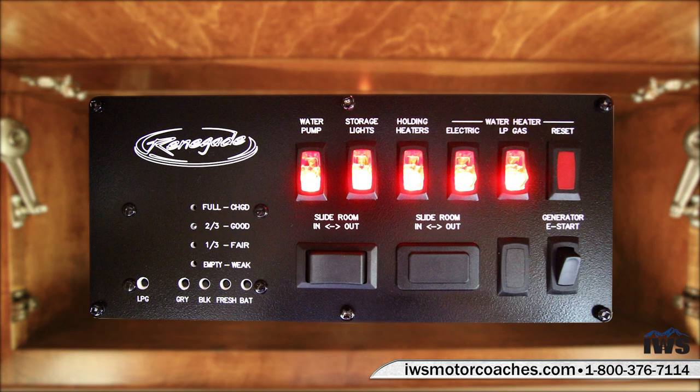Here's a close-up of the coach control panel. The buttons along the bottom are to check the status of your propane, gray tanks, black tank, fresh water tank, and battery conditions. This coach is equipped with 150 gallons of fresh water, which is just really unheard of in the RV industry. Any of you that have ever RV'd know the importance of having fresh water and lots of it with you as you travel.